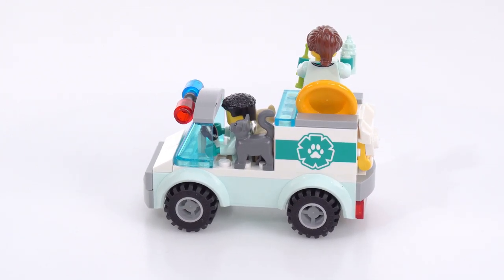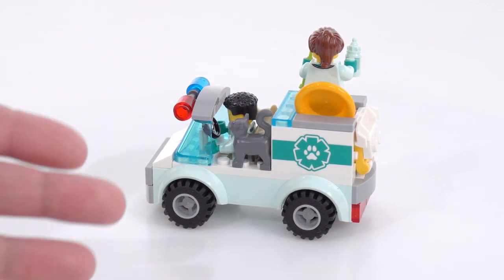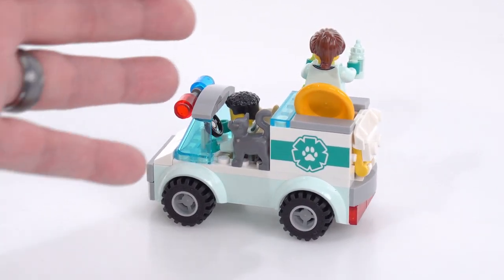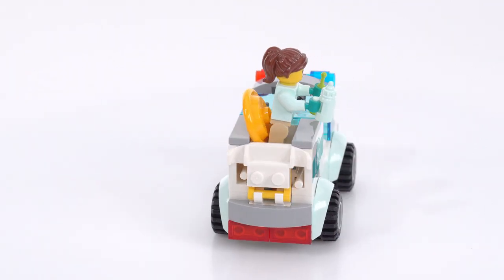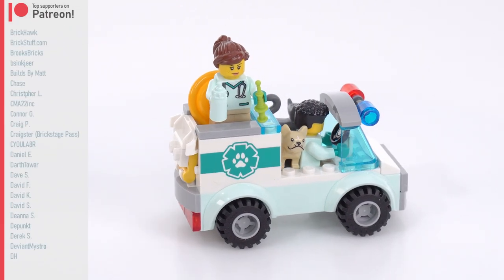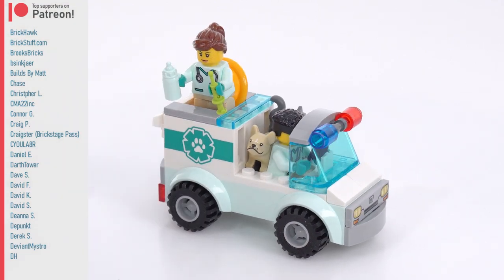I only wish there was better accommodation for having everything wrapped up together. A little bit better space for the second figure would be welcome. And the accessories too — some of them are just kind of tossed in there willy-nilly, and it's not entirely stable right now.